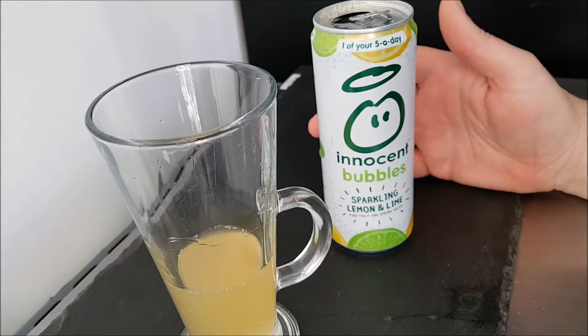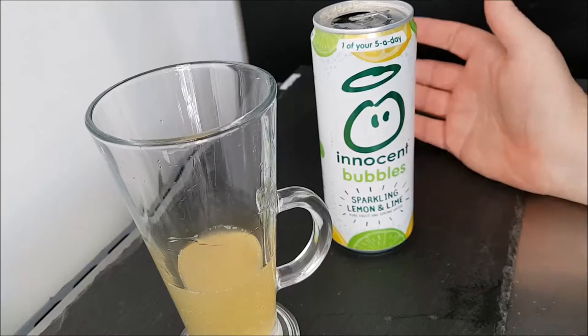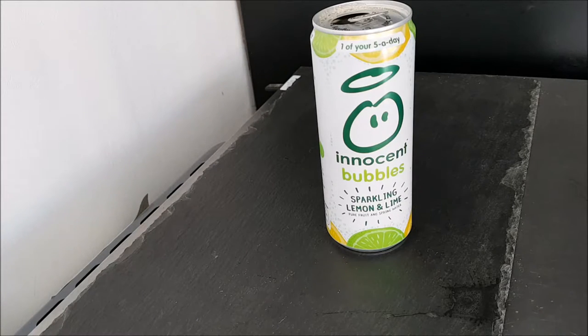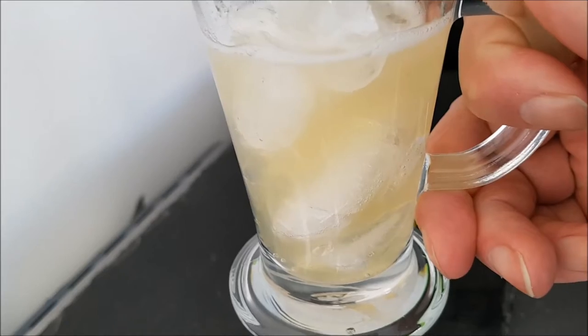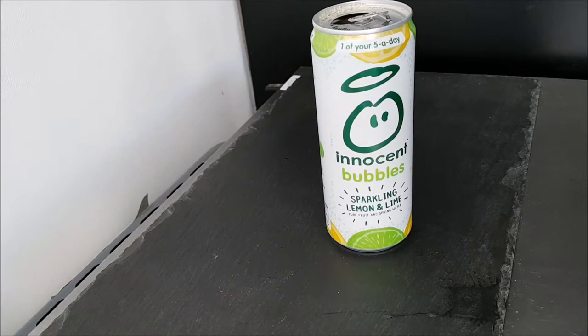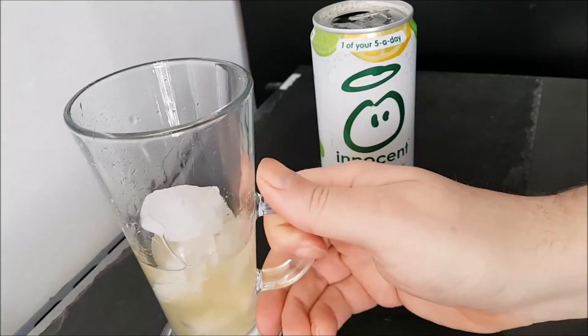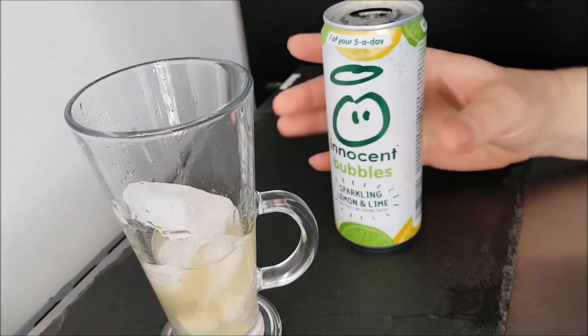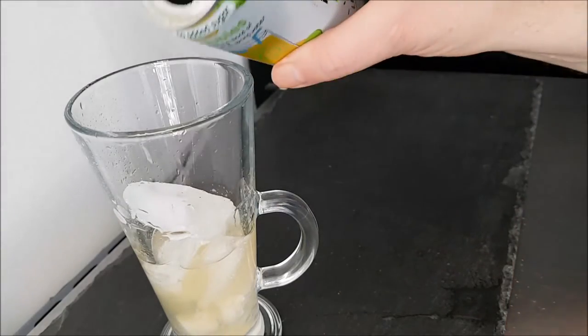Yes, I think I would get that again, although I tend to go for sweeter drinks — this isn't exactly a sweet drink. I'll tell you what would make this better: some ice. Put a little ice in it — that should really make it stand out. Yes, whoa, it's getting more bitter, more bitter. I'm going to enjoy finishing this.